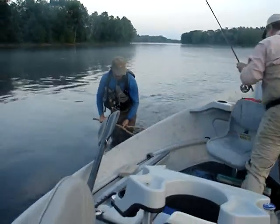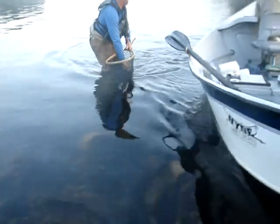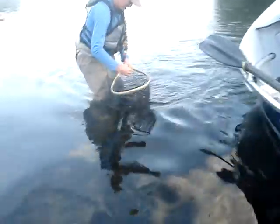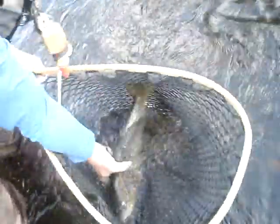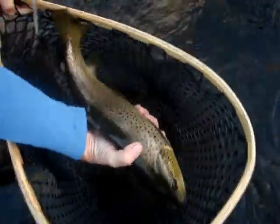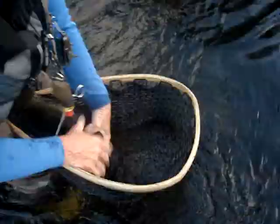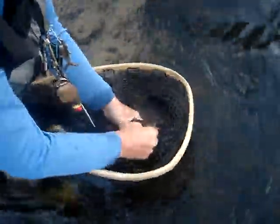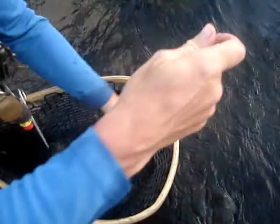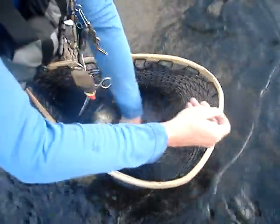Look at that. Come closer, before you lose the fish. I won't lose him. Let me get rid of this. Oh, oh, oh, that's in my finger. Thank you. Very good. All right.